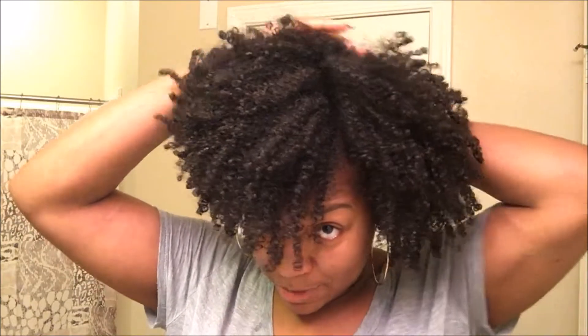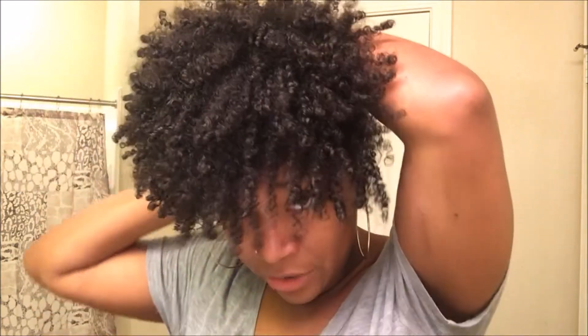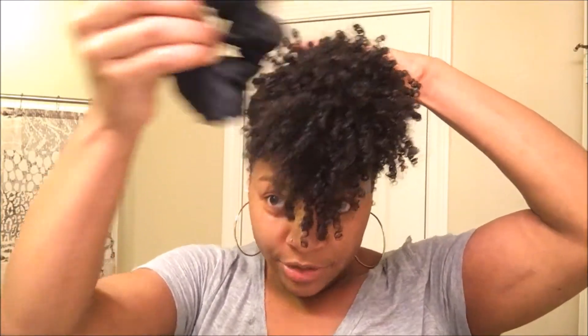I pull my hair up into the pineapple position like so. All I'm doing is pulling the hair at the back of my head all the way to the front, then I take my silk scrunchie and put it around my hair.